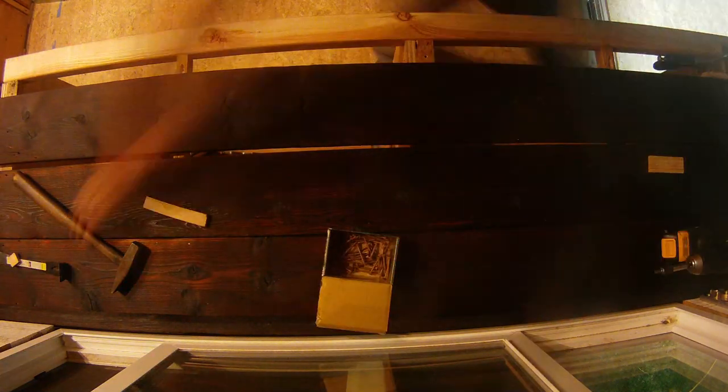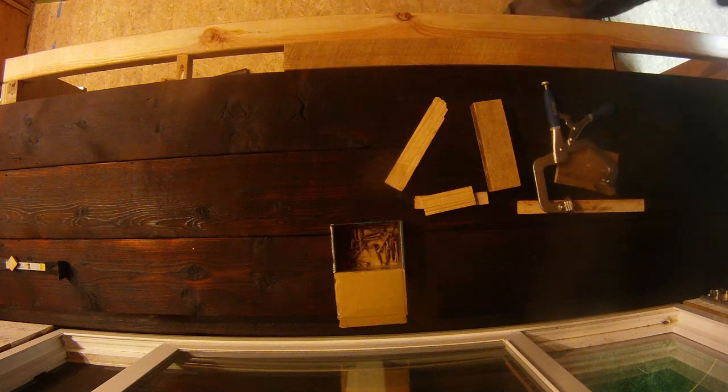We did both our kitchen counters and our living room work counter the same way. Both turned out with a transparent, dark, almost wet look that really brought out the features of the wood. We absolutely love it.